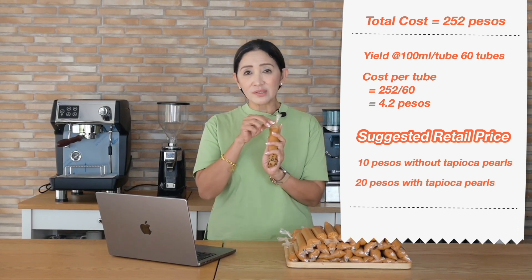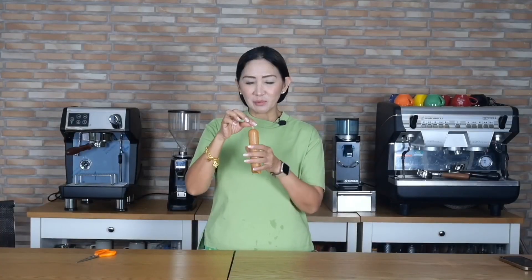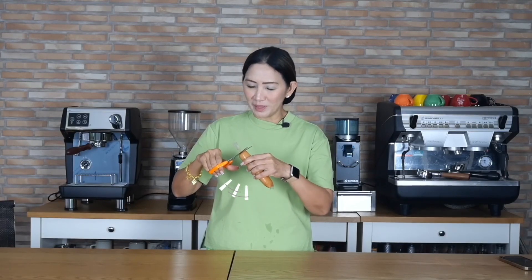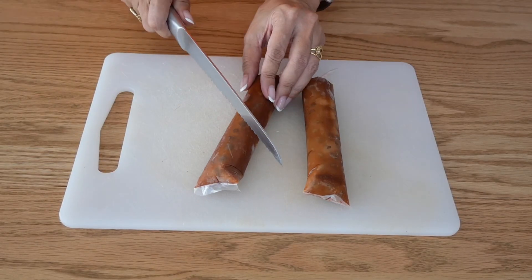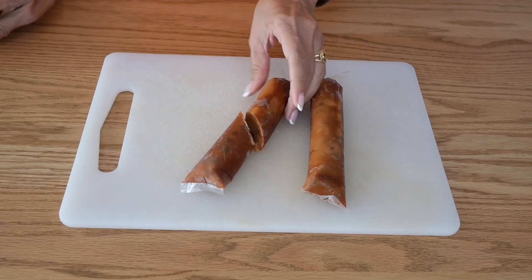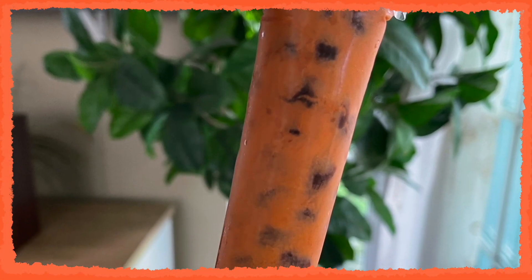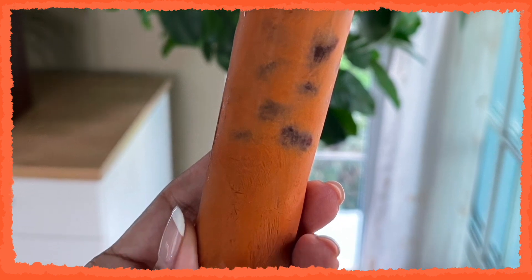In Thai baht, 20 pesos is about 13 to 14 baht — not a bad price at all. Two of these would be equal to about a 12-ounce cup of Thai milk tea. They are delicious and different, and very easy to eat. You can bite off the top or use scissors — and this is what it looks like. Absolutely delicious!